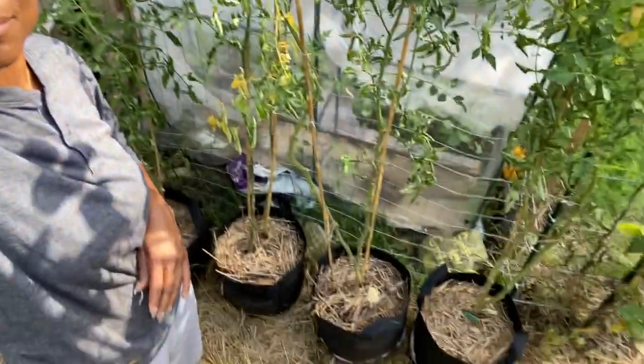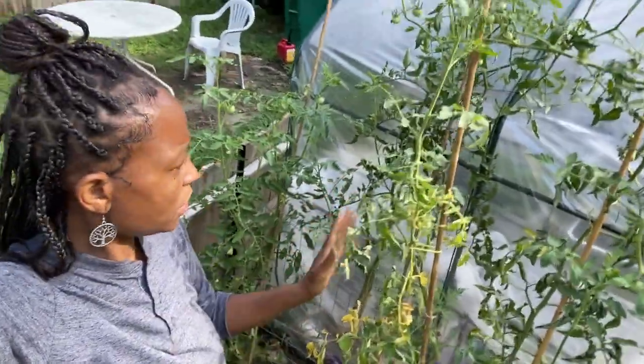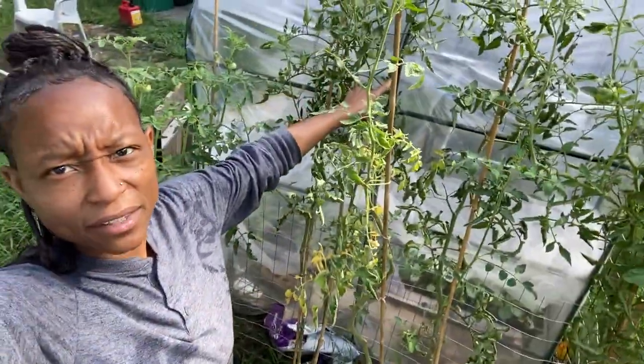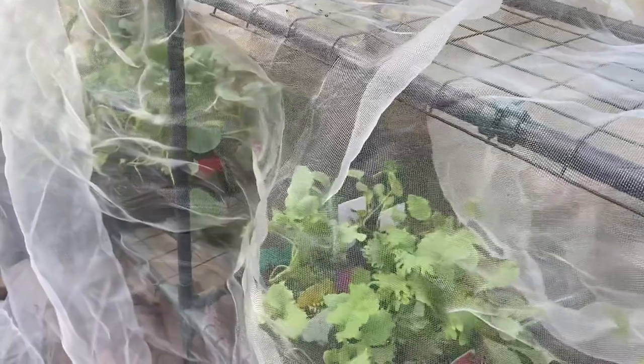Right here there are a few more tomato plants in bags that started in the walkway really, but they started needing more support. So I put them here because they can lean on the greenhouse. Speaking of greenhouses, my fall plants are in the greenhouse.